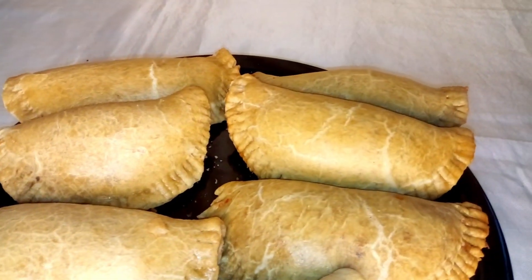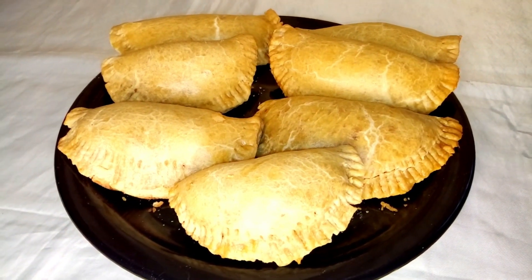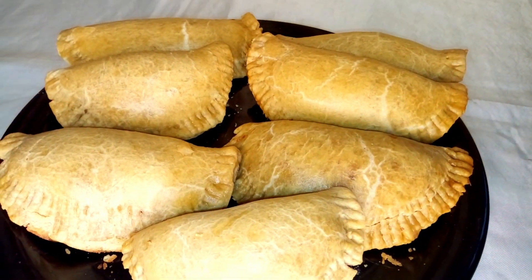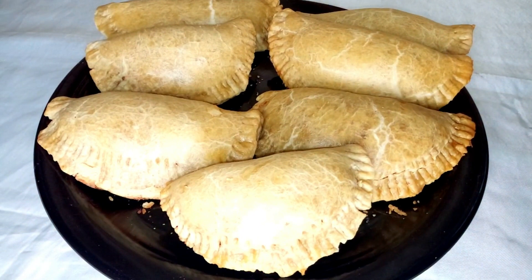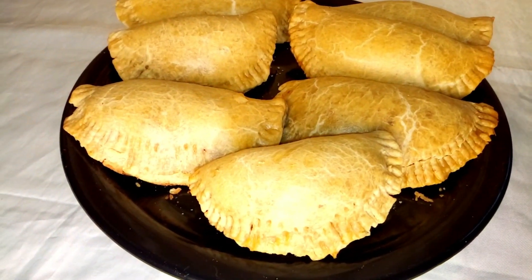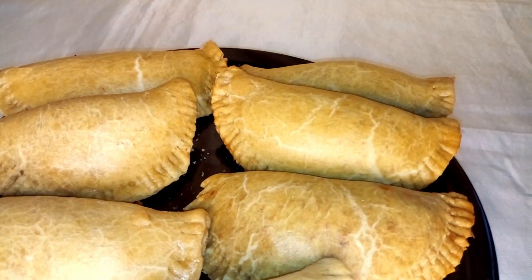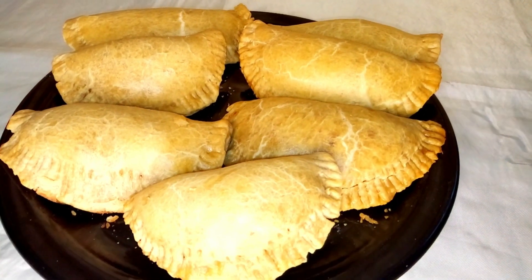Hello guys, welcome back to my channel. In this video I'm going to show you how to make meat pie. Meat pie is a snack that can be eaten anytime — children love it so much, including adults. Please if you want to know how I make this meat pie, continue watching this video to the end.